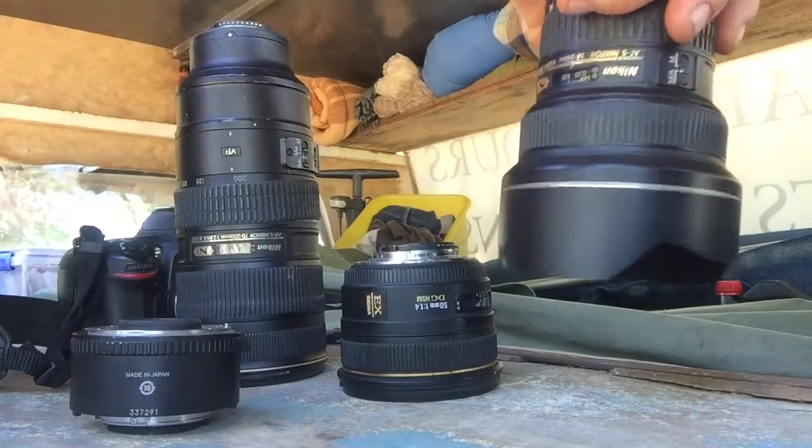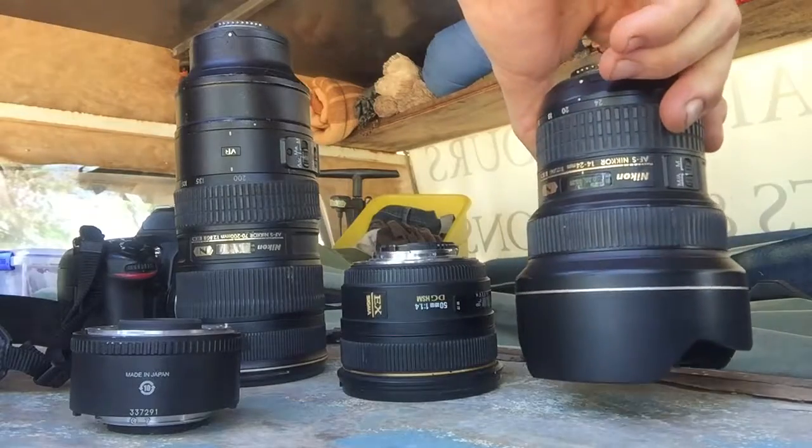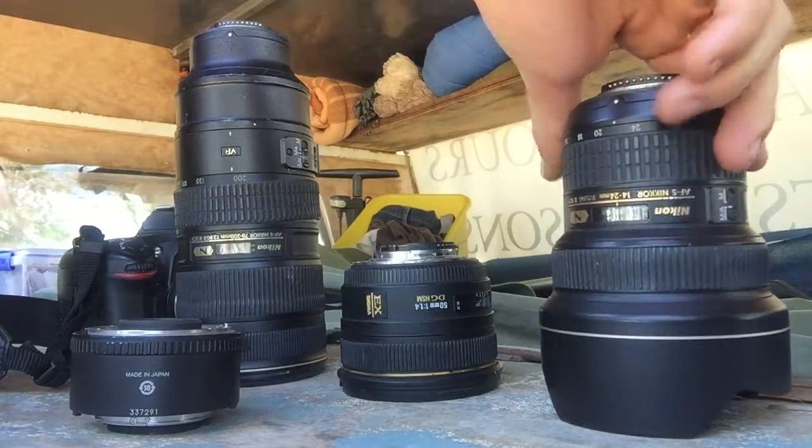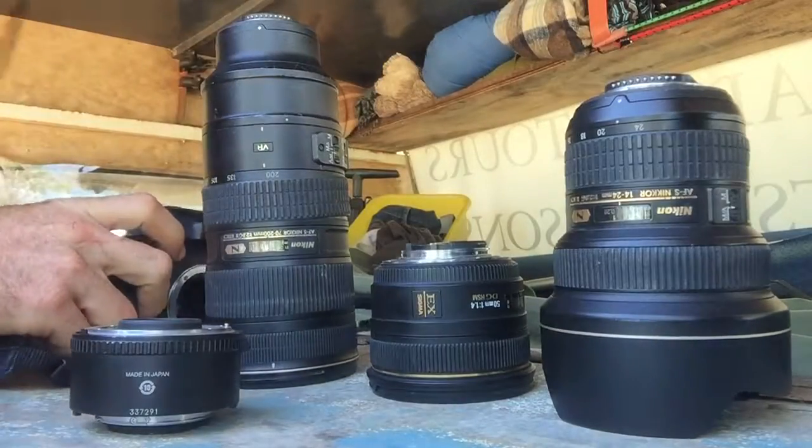This one here has been drowned in water and it's not quite as sharp as it used to be, but it's one of the best lenses around — well, from 10 years ago — and it's still great. So just get off your ass, get out, and take some great photographs. Thanks guys.